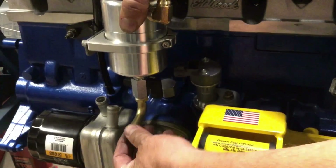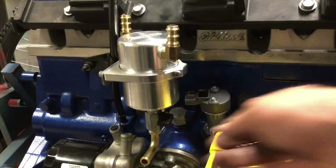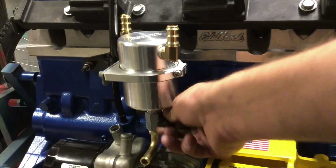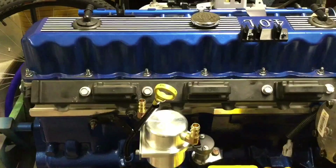I want to make sure this drain is where I can get to it and the valve is easily accessible. Looking good — everything's easy to get to. Hoses won't have any clearance issues getting to the barbs. Should work. Now let's plumb this thing in.